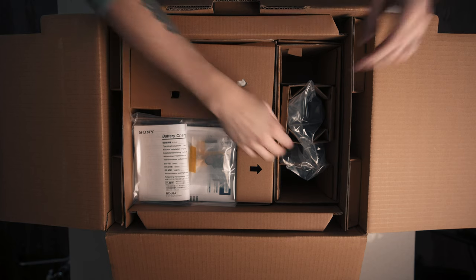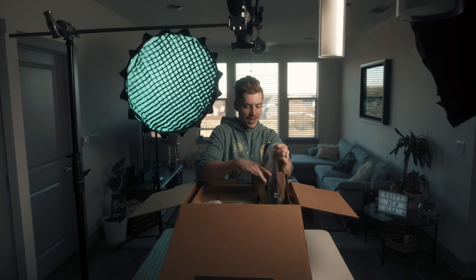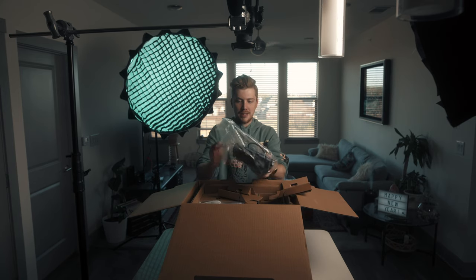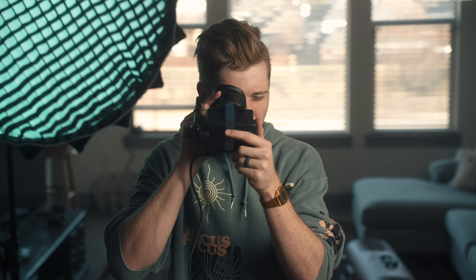We got cardboard. We've got an eyepiece here — the loupe along with the viewfinder. So looking good. That's one of the benefits: this is an upgraded viewfinder from the FS7. This is a higher resolution, nicer display, so that's going to be nice to use.